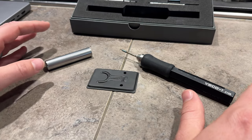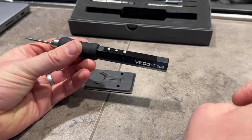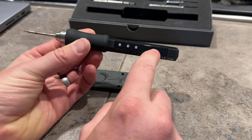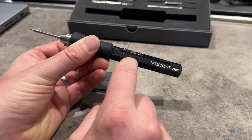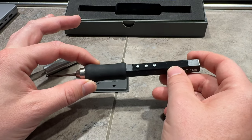I just received this soldering iron in the mail, so let me show you what it does. It's really cool. It's a portable soldering iron. It has a little LCD screen here, and this middle button allows you to turn it on and off. The screen lights up when you plug it in.